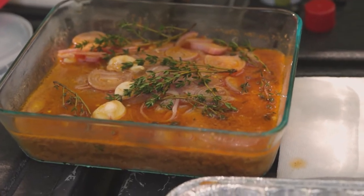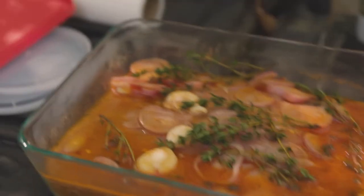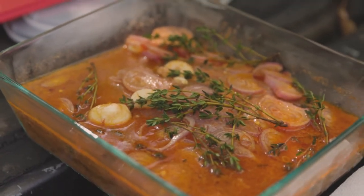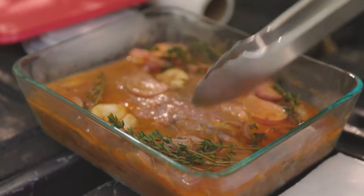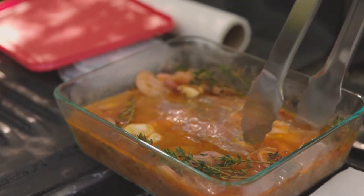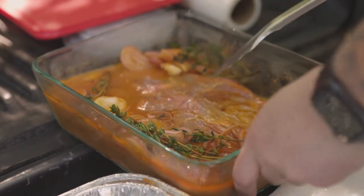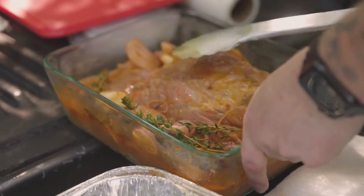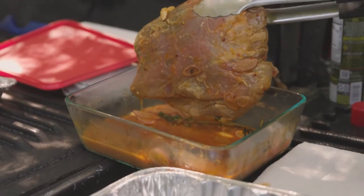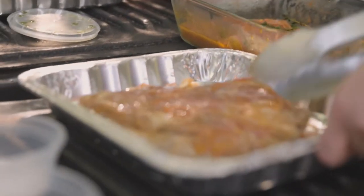We've got a little bit over a pound of flank steak, and the marinade is going to be one can of Classic City Lager — of course, a super versatile, easy-to-use lager beer. We've got some Worcestershire sauce, a little bit of rice wine vinegar, thyme, shallot, garlic, and then some salt, pepper, and a little bit of paprika in there as well.